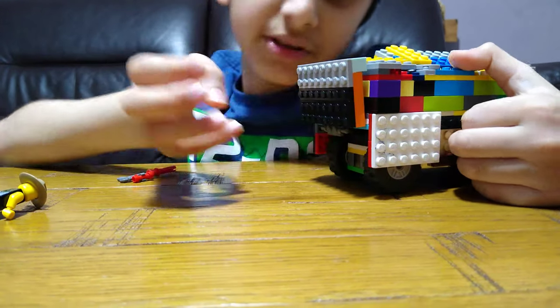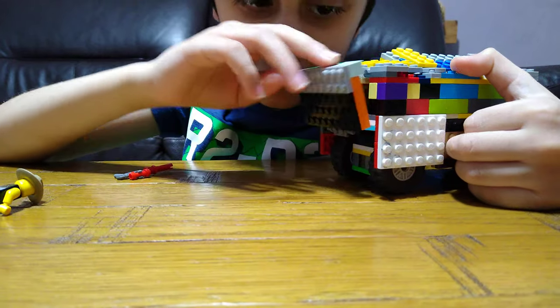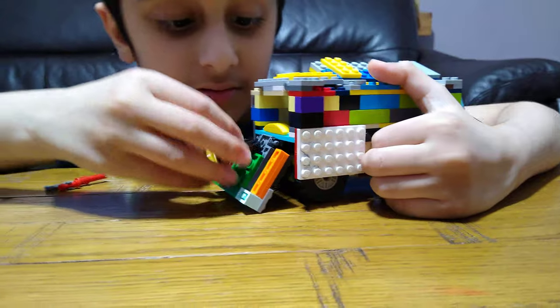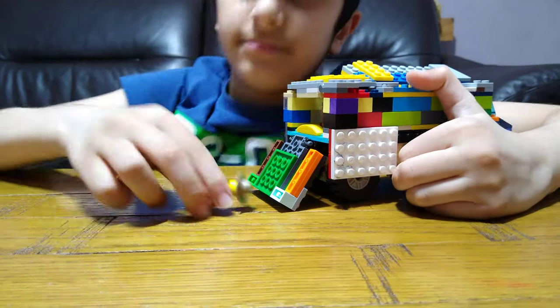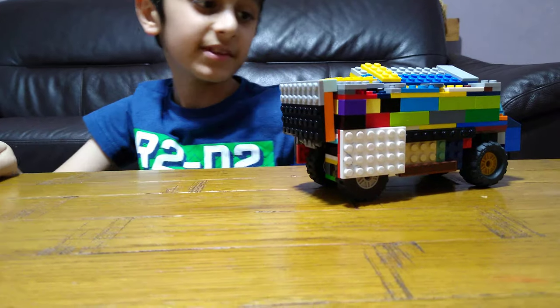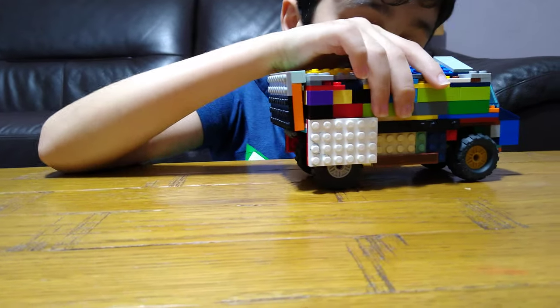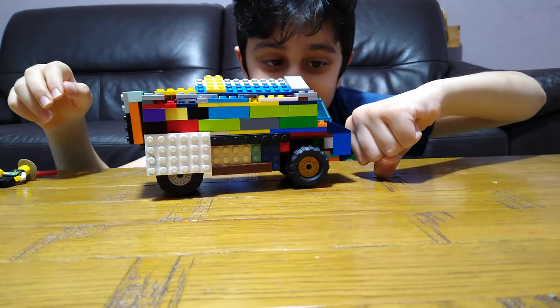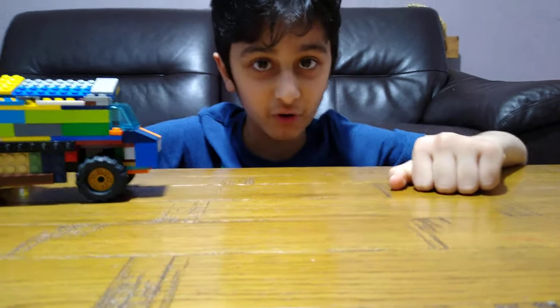I also put armored plating on the door. Let's play now and see if this is really strong.